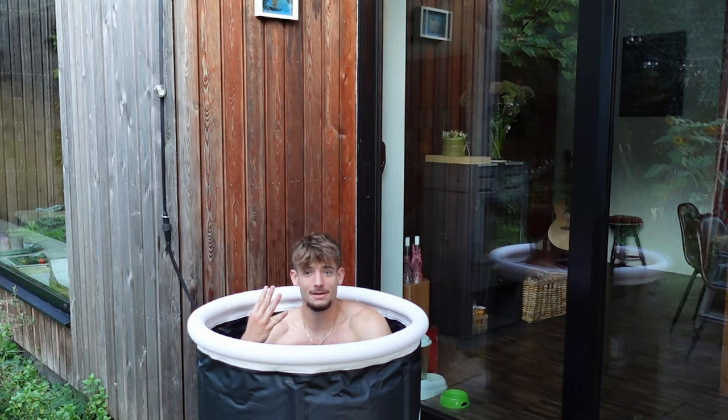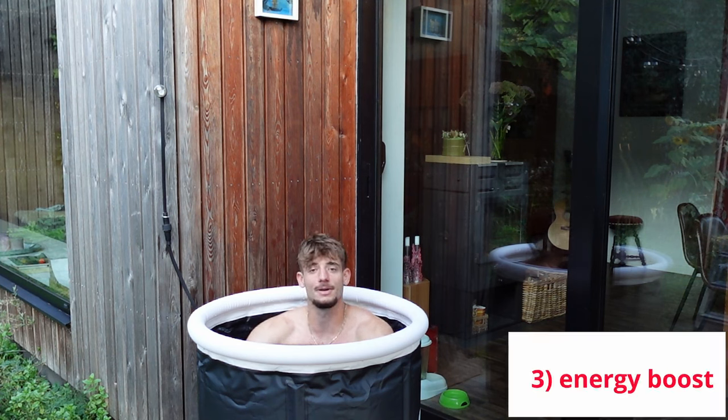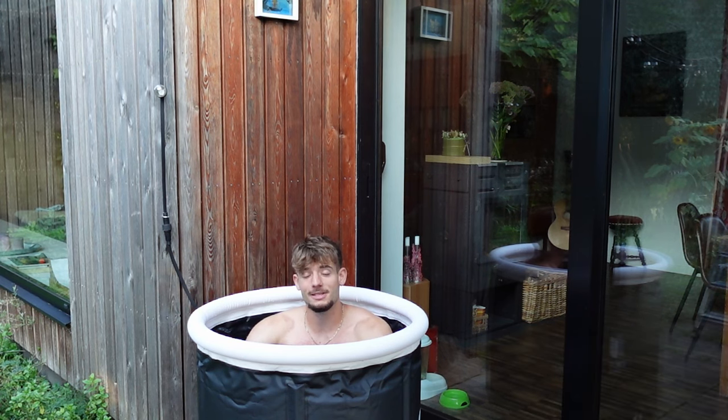There are four main benefits of taking an ice bath. The first one is it reduces pain and inflammation in your muscles after intensive training. The second is it boosts the immune system — if you get sick a lot, just try it out and you never know. The third benefit is that when you take it in the morning you get a real energy boost; it wakes you up completely, shocks the body, so you wake up energized without even needing coffee or caffeine.